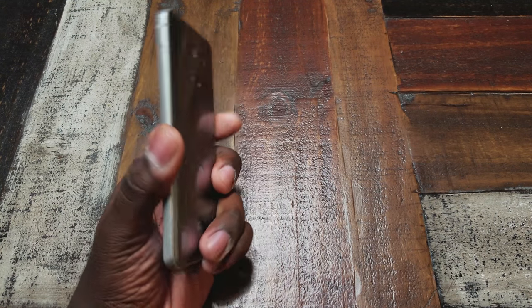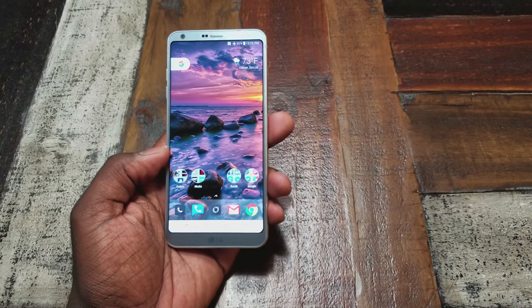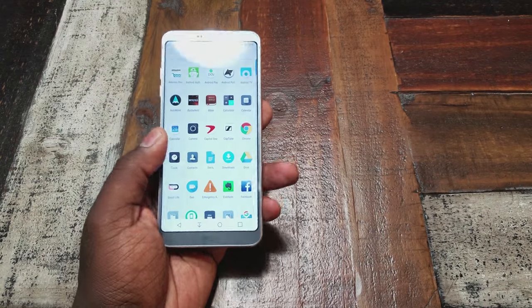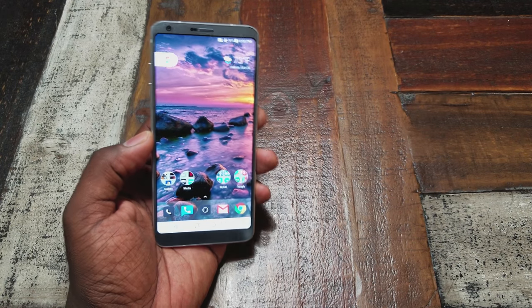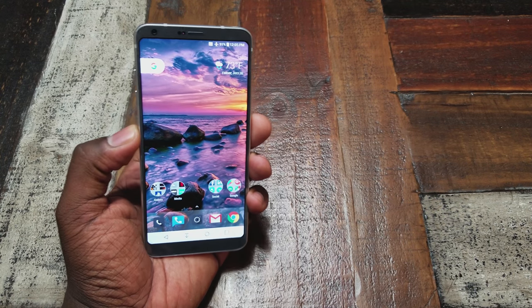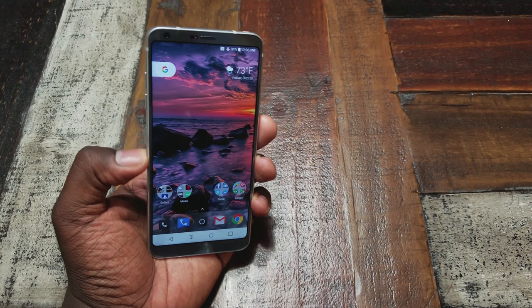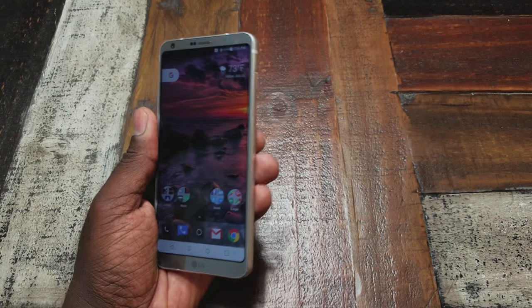The build quality is excellent — a sturdy aluminum band around the phone with glass front and back. If I drop this phone, it'll definitely survive better than the S8 or S8 Plus because they don't have the curved screen. I'm not going to put that to the test, but it definitely has my vote of confidence for durability. Glass and metal is basically the premium formula right now; ceramic is an option but it's more brittle and costly to work with.